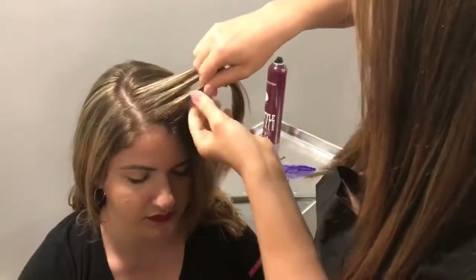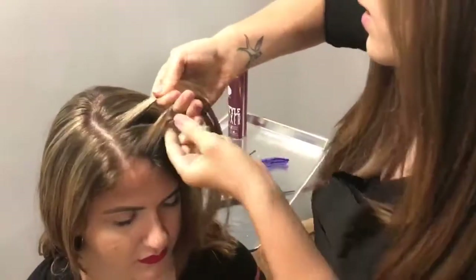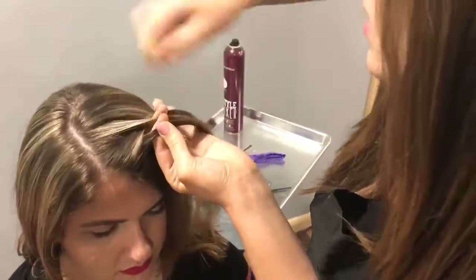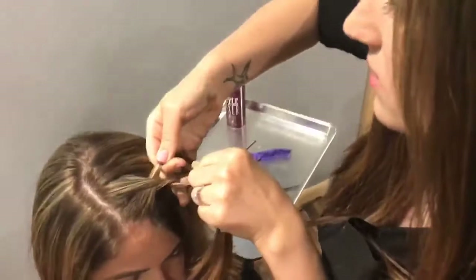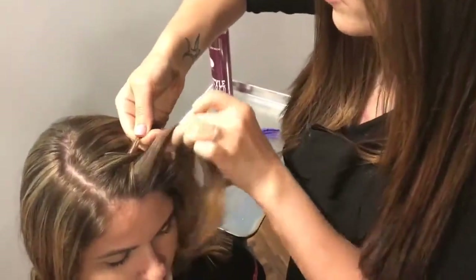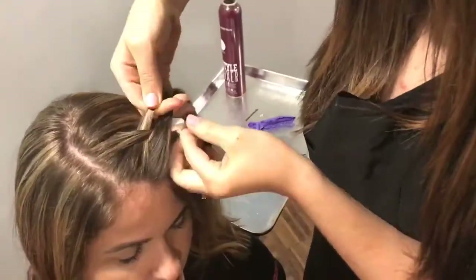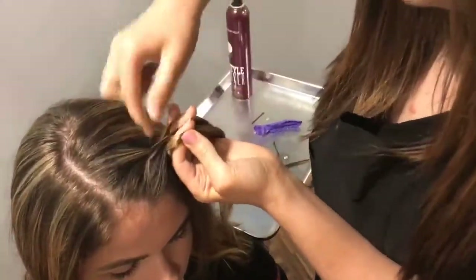You just want to take three even sections and then just cross them. It's a basic braid. And then I'm actually just going to pull up from the front just so it starts to go away from our face.